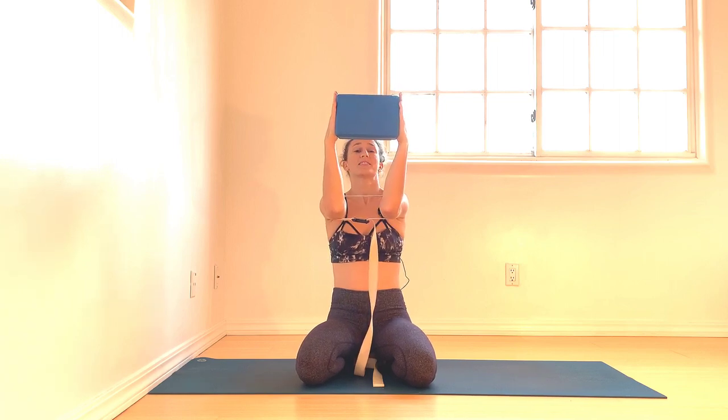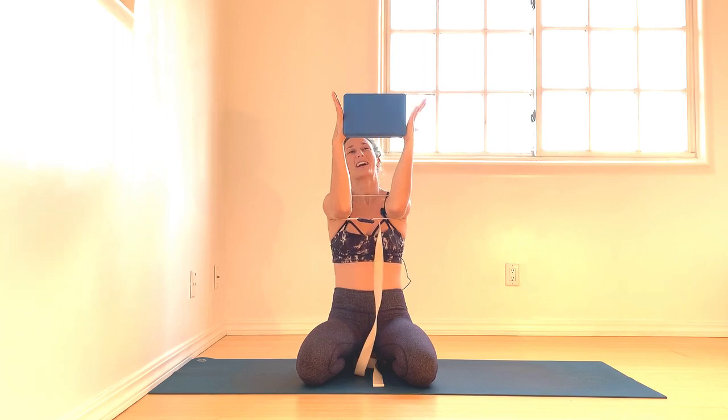That does not negate the arms — the arms are a part of this process. That being said, they're not used to doing this work. So be patient, and you might feel a little bit of lactic acid building quickly.